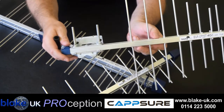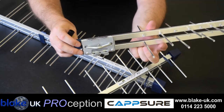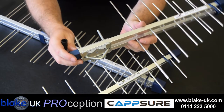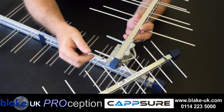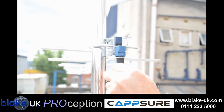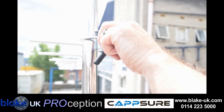They have a universal mount bracket allowing horizontal or vertical mounting on a pole up to 1.5 inches. One of the amazing features of this aerial is the twistable pre-wired rear F connector, making sure that the F socket is always pointing downward and the socket is recessed to ensure no water ingress